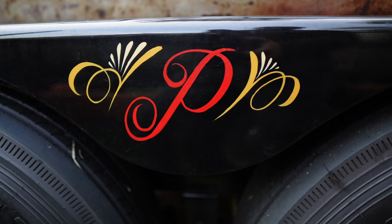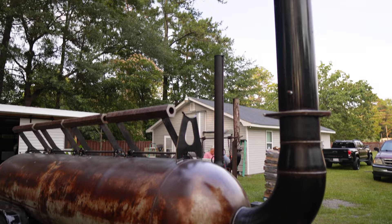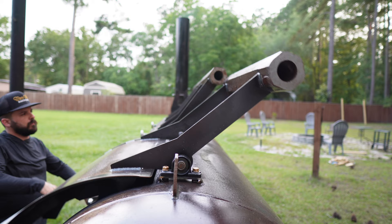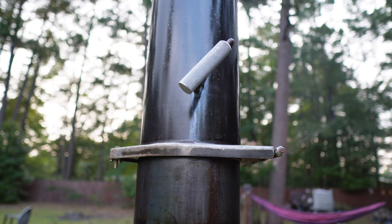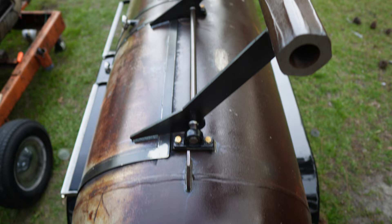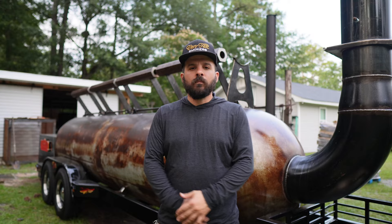We have details around the whole smoker, like this one right here — the P for Pamira. We also have all the pinstriping on the doors. This was a quick walkthrough of my 1,000 gallon Centex smoker. Thank you for watching and see you soon.